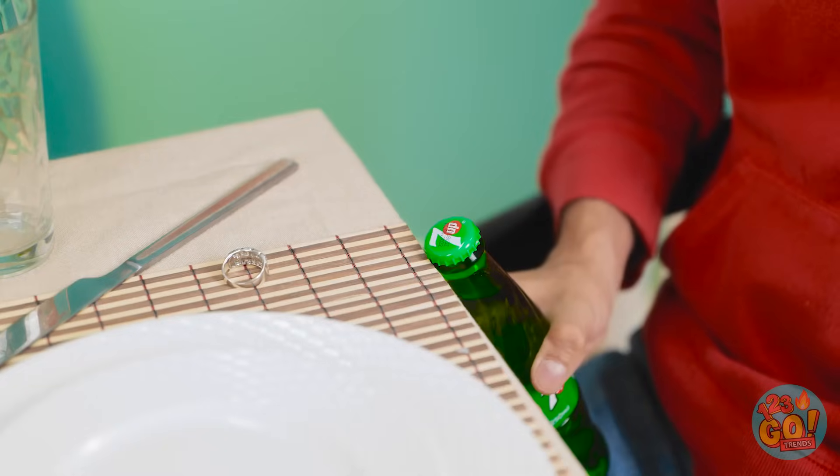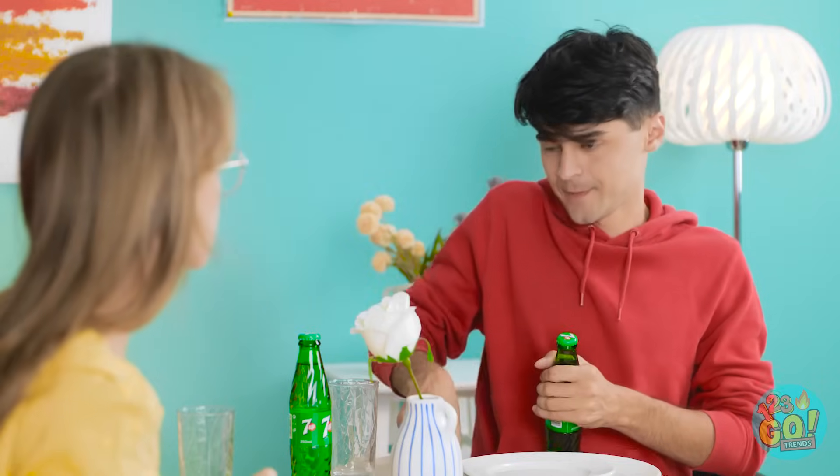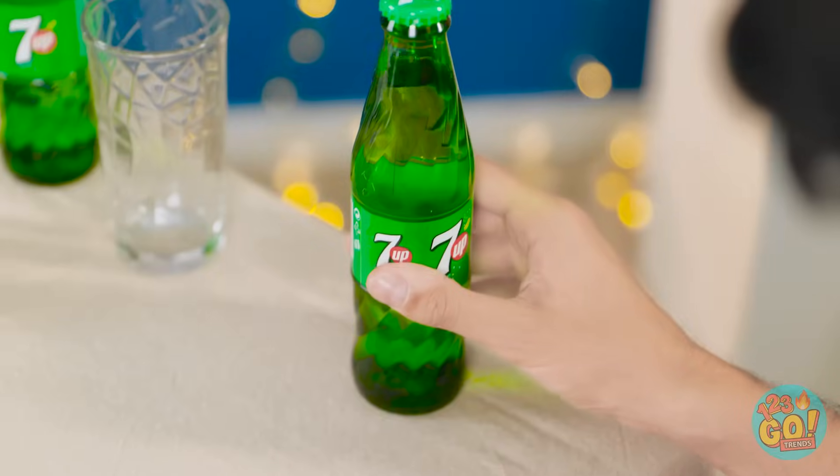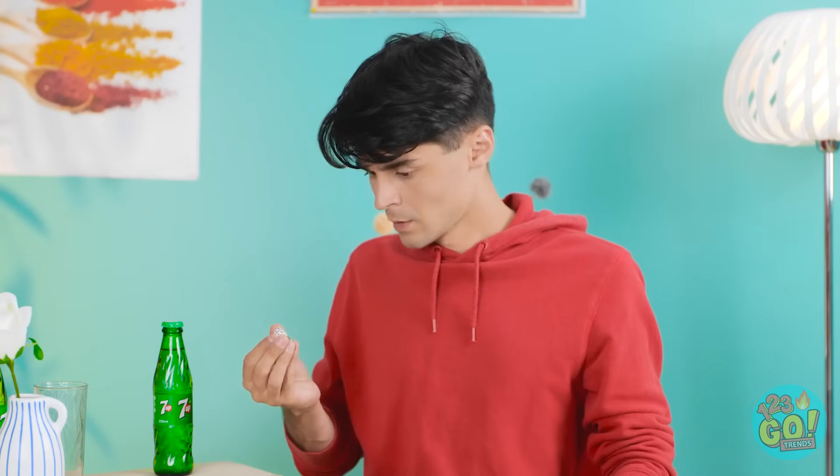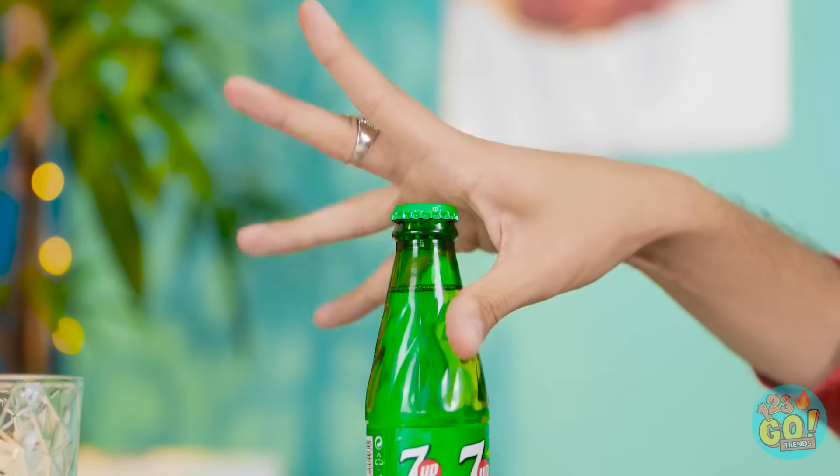I'll open it for you. It's not working — let me try using this knife. Maybe if I try using my teeth. Don't do that — you could break your teeth. I can't do anything right today. I do have the ring still — maybe I can slide it on my finger and use it. It worked! Here's your drink! It was the ring — it helped me pop the top off! I've got an idea: I can just wear the ring as a necklace instead! Now it doesn't matter that it doesn't fit on my finger!